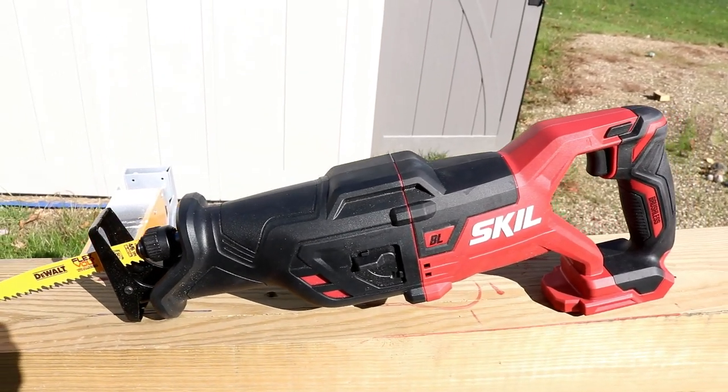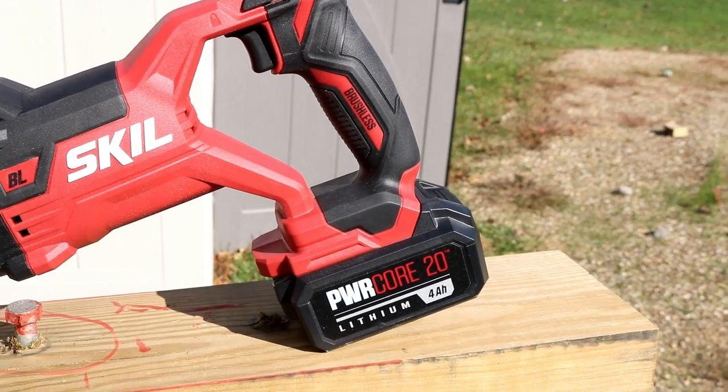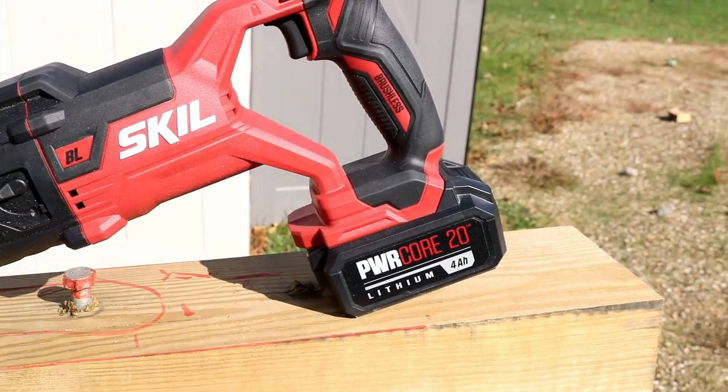That's right my friends, we got a brand new tool brand on the channel — Skill. They've been around for a long time, but not here. Because a lot of you have been asking me to bring it to the channel, we did.